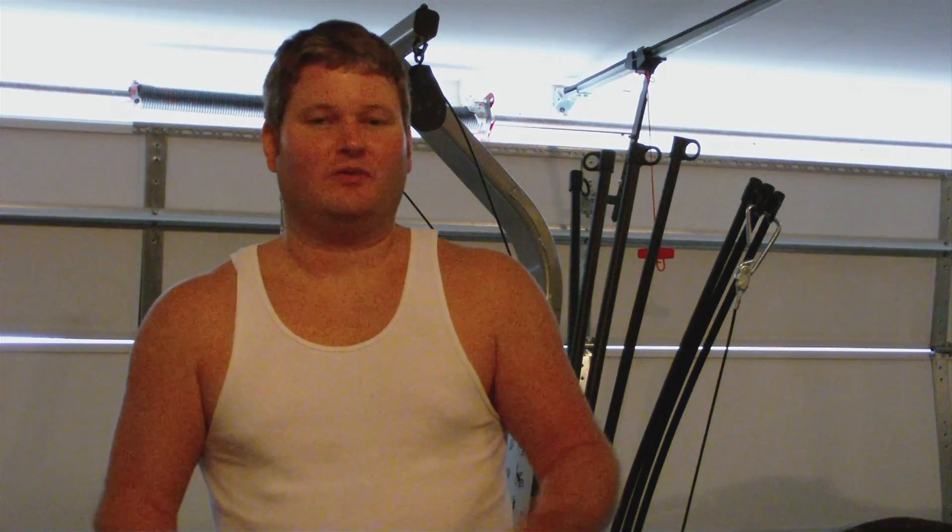Hey everyone, Rick Scott here. Now one thing you may be curious about if you've got a Bowflex, or maybe you're about to purchase a Bowflex, is how to work out.